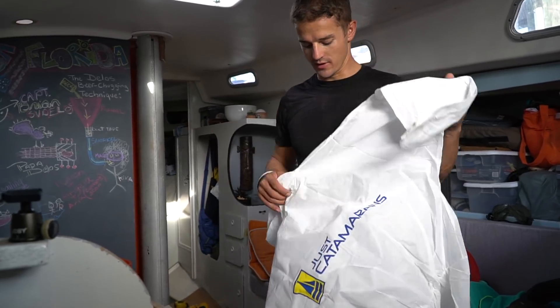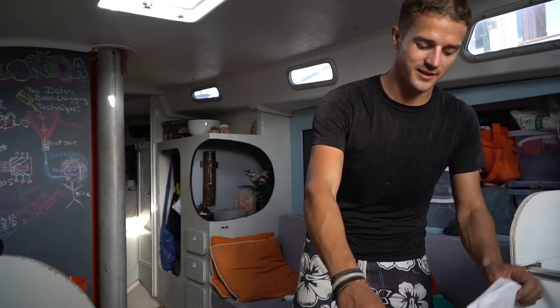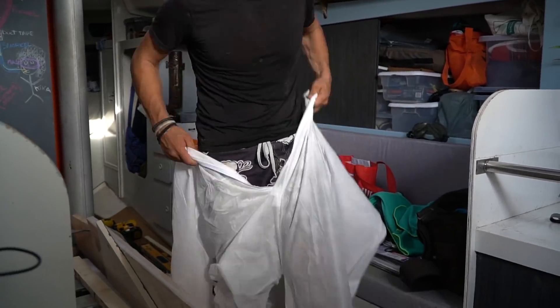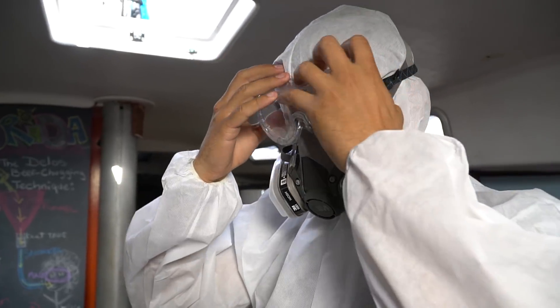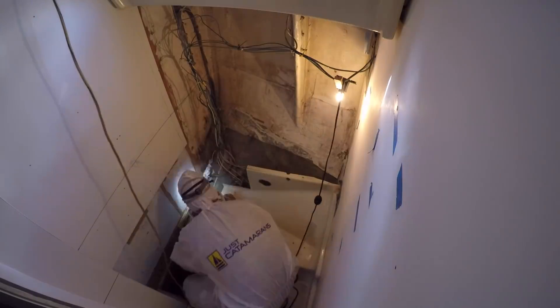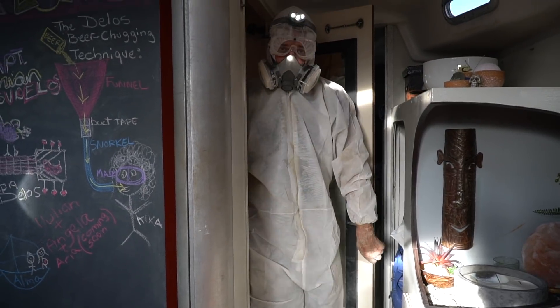Today is just going to be one of those days — time to grind some fiberglass on the inside of the boat, which means suiting up and sealing holes. We haven't done this in a while. Oh, it has booties though — look at that! It is hot in there.